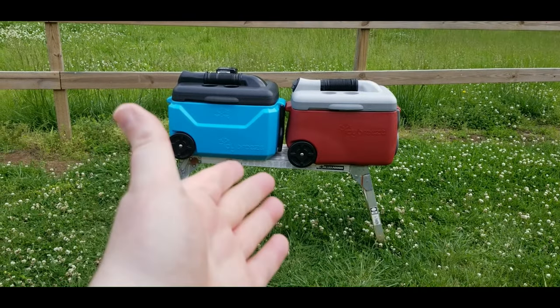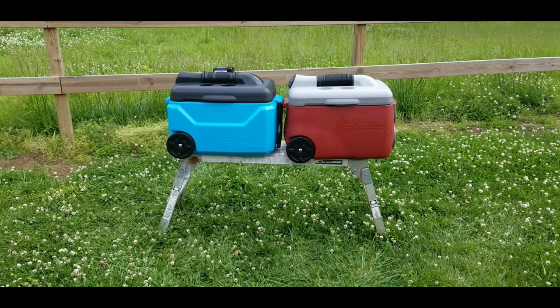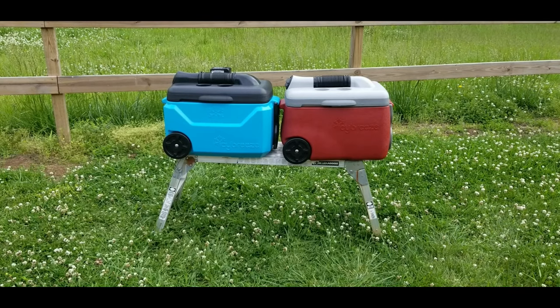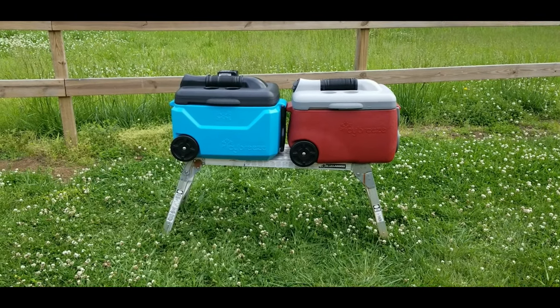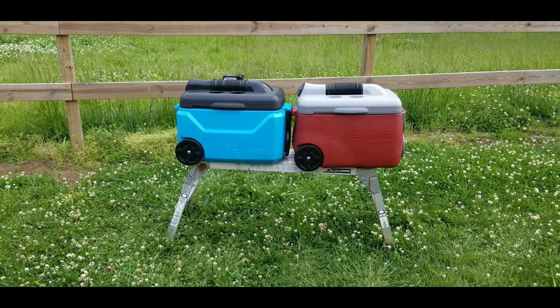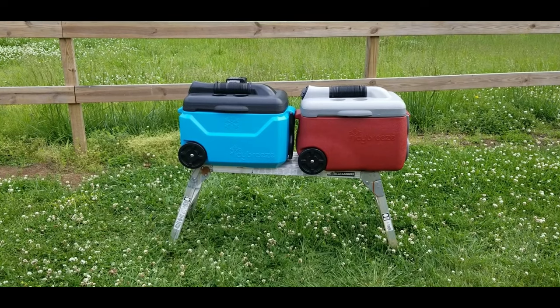I've had the version 2 model here on the right for about almost a year now and the thing just works flawlessly. They just came out with a new model here on the left called the Platinum, and I just wanted to show you how they work and the differences between the two.